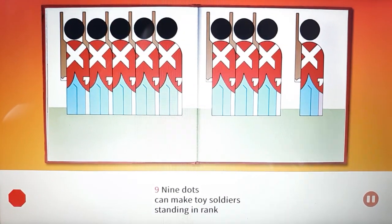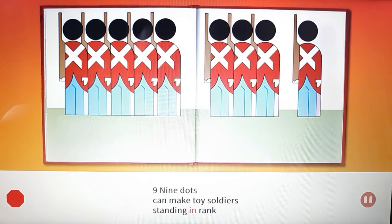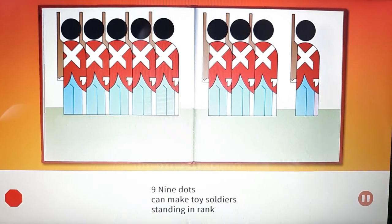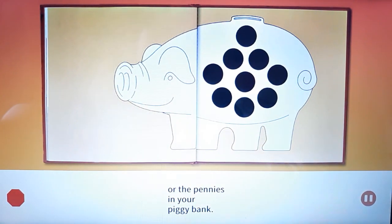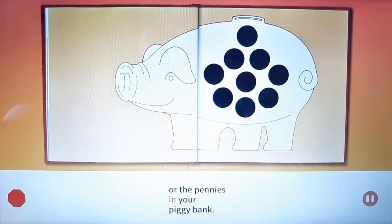Nine. Nine dots can make toy soldiers standing in rank, or the pennies in your piggy bank.